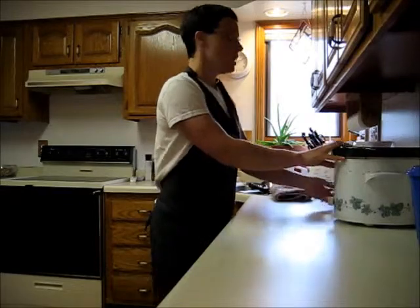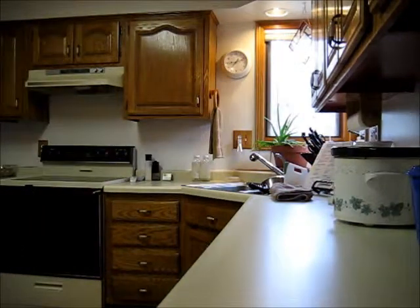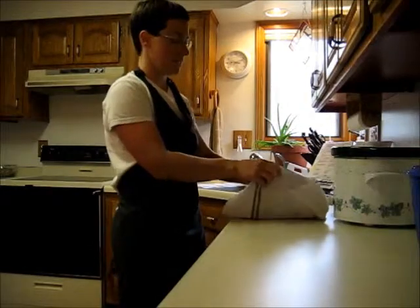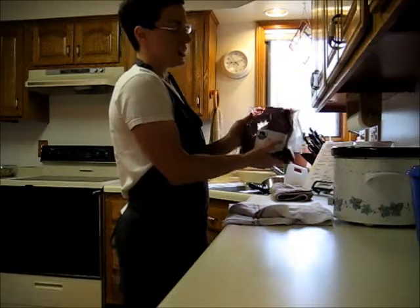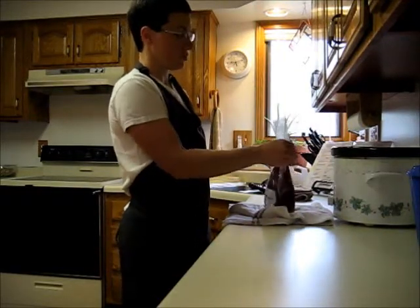First thing I'm going to do is sear the roast — I need to grab it out of the fridge. Let's check the clock: it's about 9:12 right now, so we'll see what time I'm done. I didn't get anything ready in advance so it would really take the amount of time it actually takes. I've got a roast here from Range West Beef here in Nebraska.